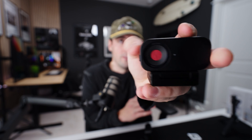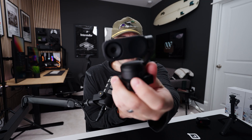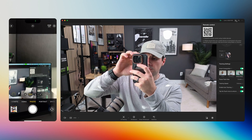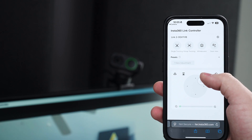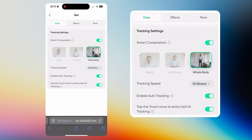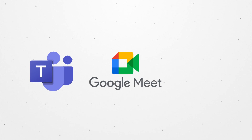For privacy, the Insta360 Link 2C has a manual privacy shield on the side of the camera — toggle it down and the webcam is completely covered. For the Link 2, after about 10 seconds of inactivity it will tilt all the way down automatically, or you can forcefully tilt it down to enable privacy mode. You can also control both webcams from your phone by scanning a QR code in the app, giving you wireless control over the gimbal, single and group tracking, whiteboard mode, desk view mode, and settings like exposure, color temperature, and backgrounds. Both cameras are compatible with all major video conferencing platforms like Microsoft Teams, Google Meet, and Zoom.